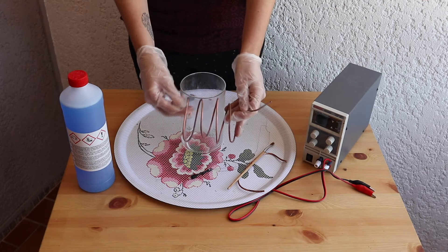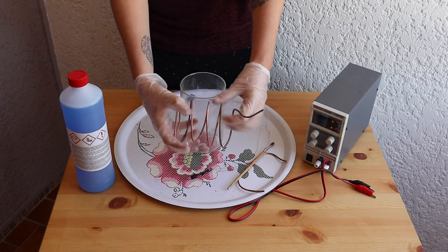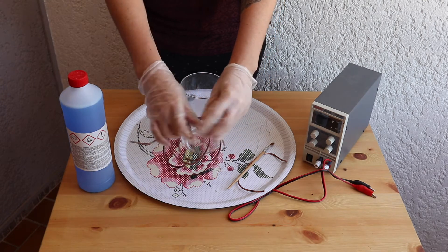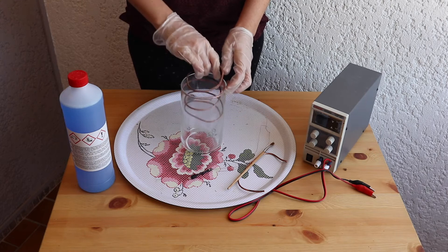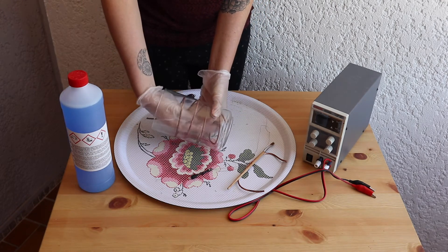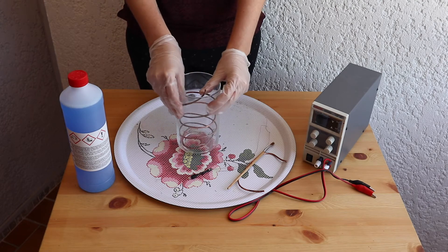Take your 8 gauge copper and cut 3 to 4 coils of wire. This should fit into a 1 litre beaker. You can shape it with your hands to make it fit your tank. Place your wire into the beaker and push it down to the bottom. Make sure you let the top end of your copper stick out over the edge.